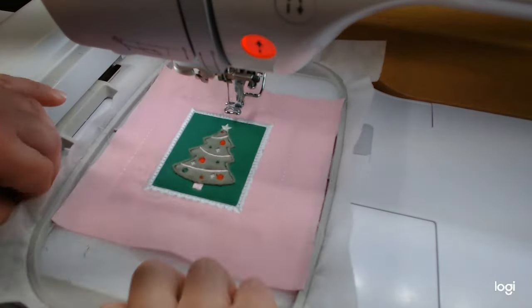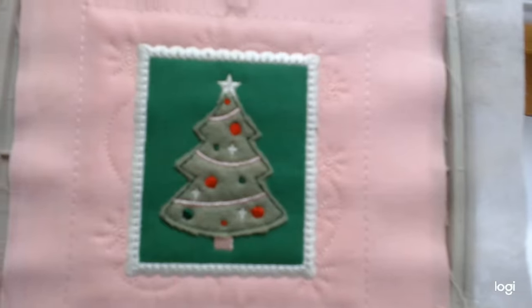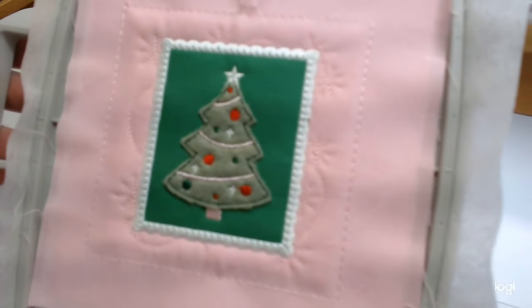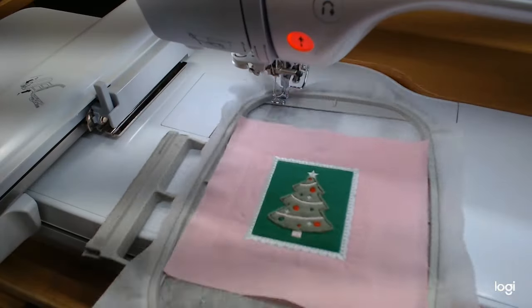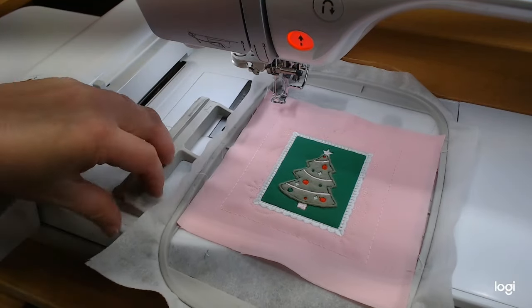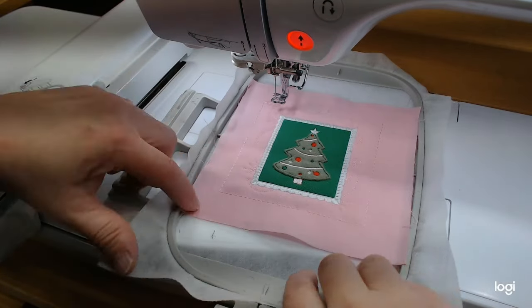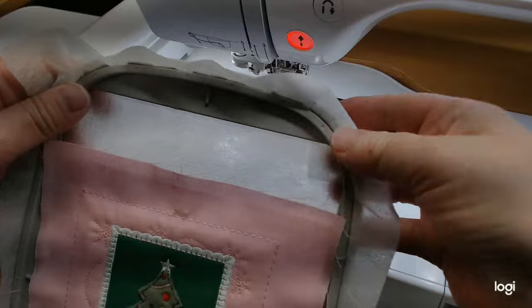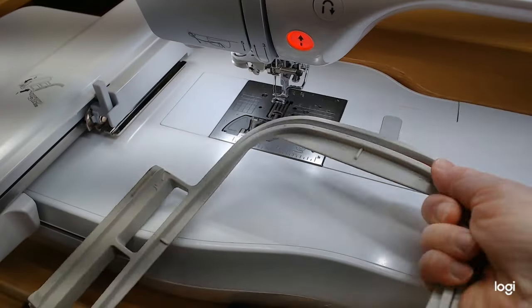Our little Christmas tree is done — isn't that cute? That one's all finished. Give me a few minutes to get my hoop ready for the next block, which will be the holly. I'll take this one out for now — we'll trim them all at the end — and get another piece of ShapeFlex ready. I'll be right back.